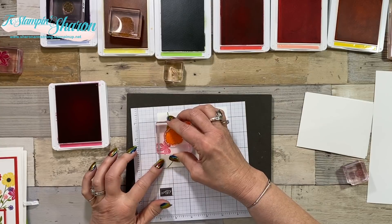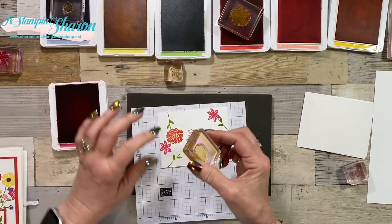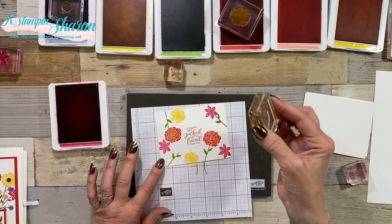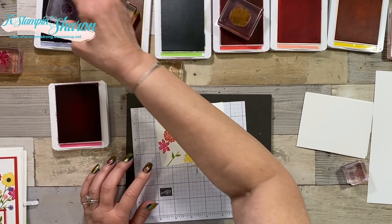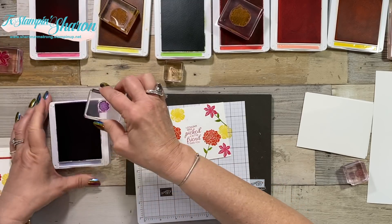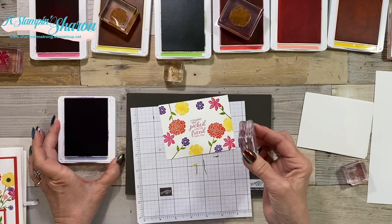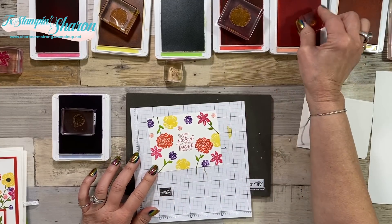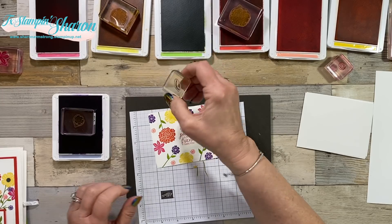Then we just start adding flowers - using Poppy Parade and Melon Mambo so far. Each card's going to look different and that's what's so fun about it. Adding Gorgeous Grape next, then Flirty Flamingo - this is a great little flower to use for fill-in areas. Now more leaves.